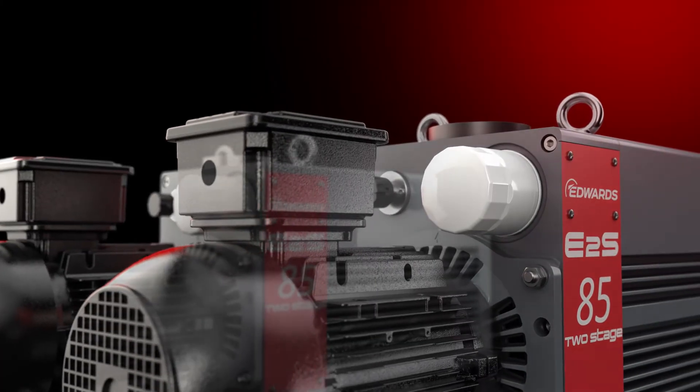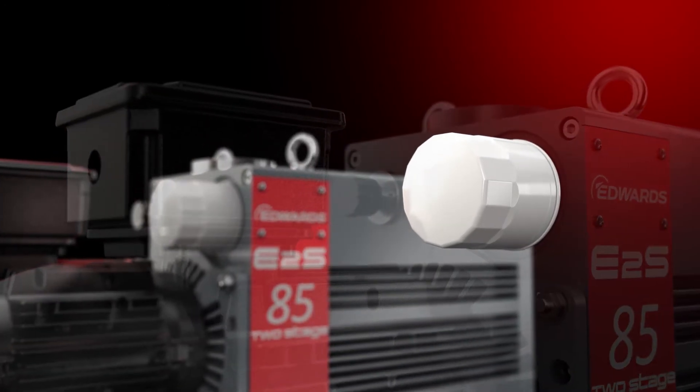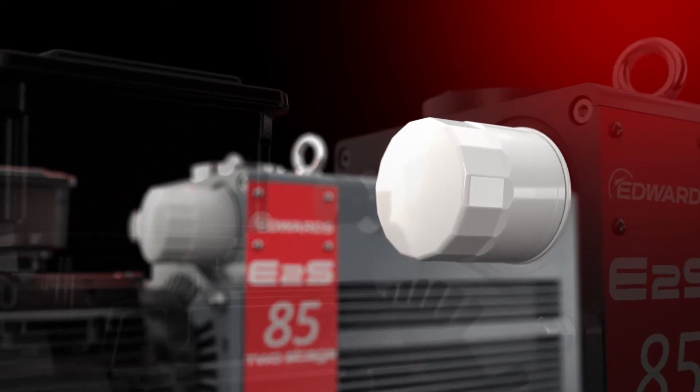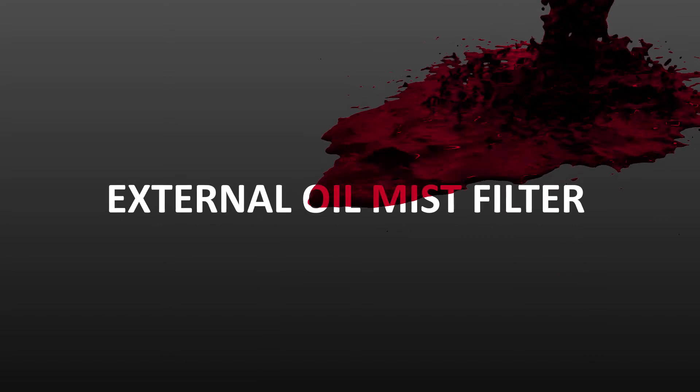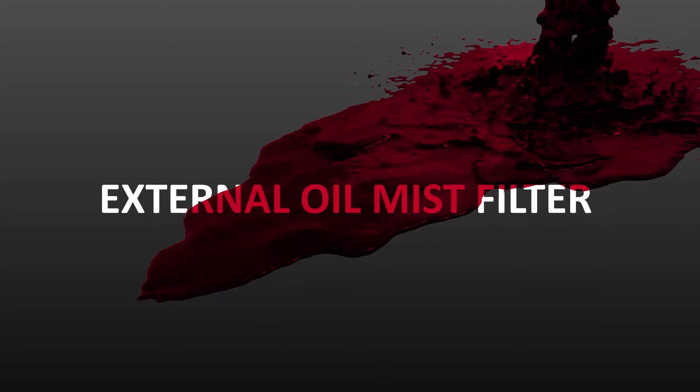What is special though, is its oil filter. This premium feature keeps the oil clean for longer and prevents contamination or leaks. And the optional external oil mist filter means no need to worry about oil in your production environment.